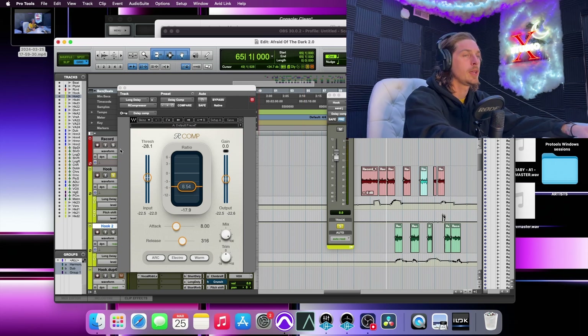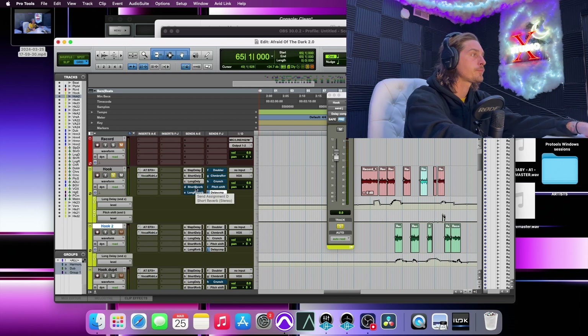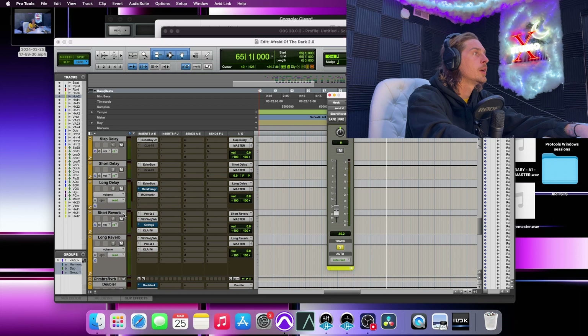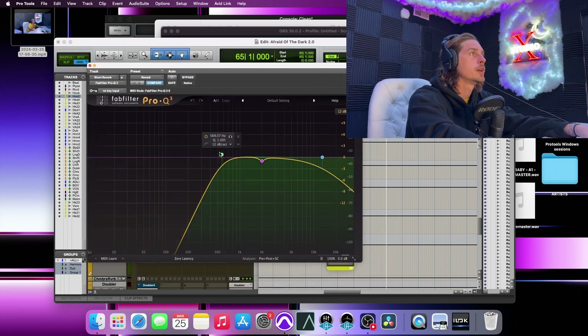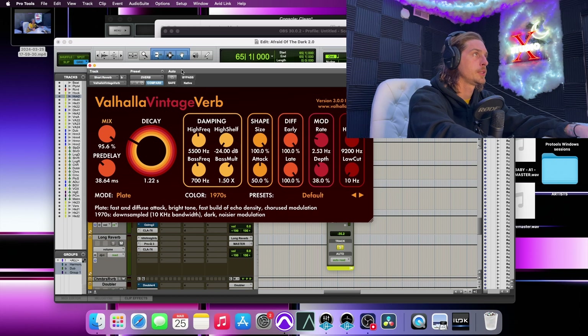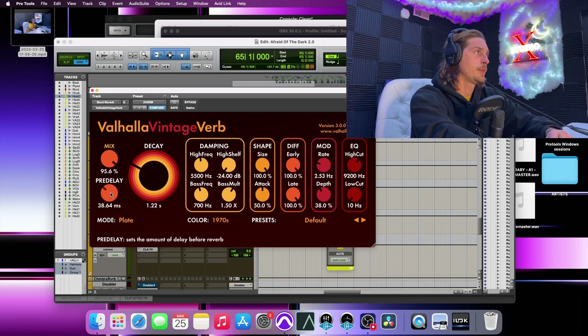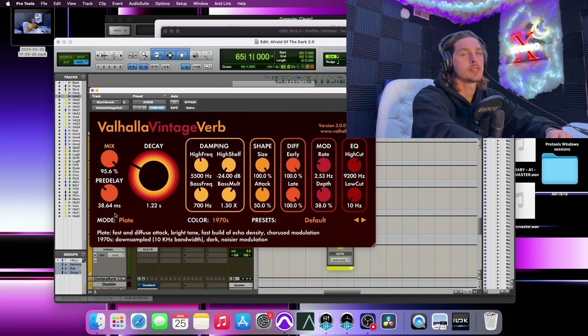Once the vocals stop the delay slides through, then once rapping starts again it clamps back down. For the short verb, I'm running Pro Q3 to start — high pass, low pass, and a little dip at the 2k range. I'm at just under 600 and right at 13k. That runs into Vintage Verb set to 100% wet, decay time 1.2 seconds, pre-delay at 38 — that changes per song.